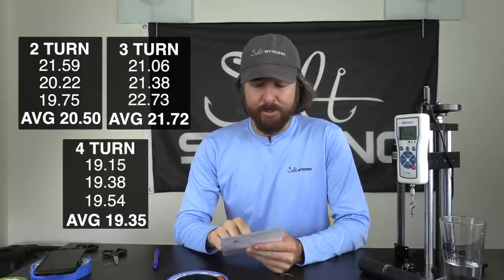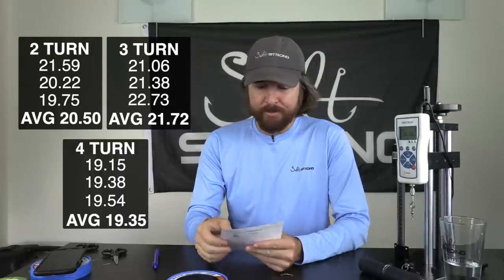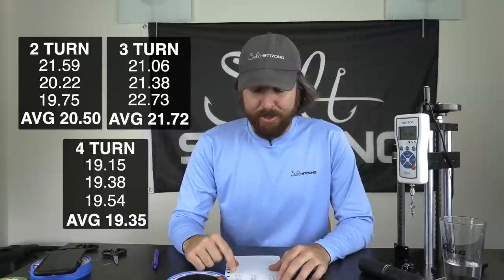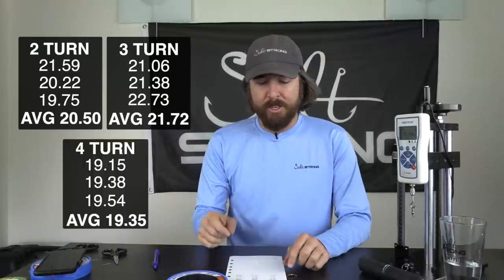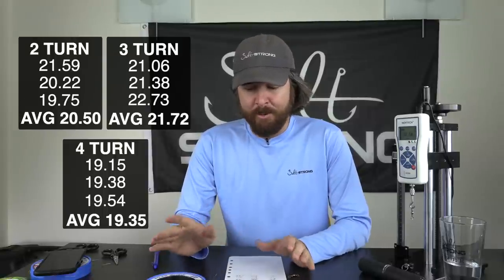Three-turn was 21.72 pounds. So that's pretty cool to see that there was a noticeable step up from two-turn to three-turn. The surprise was on the four-turn — it went down to 19.35 pounds. So the four-turn was actually worse than both the three-turn and the two-turn, which was a big surprise. Clearly there's some sort of issue going on when you add that extra cinch — it might do some sort of damage to the knot during the cinch process. Four-turn was very consistent, so I definitely would recommend against the four-turn.